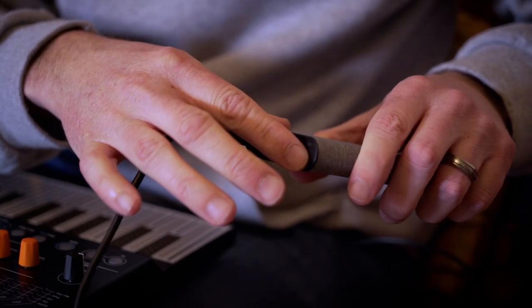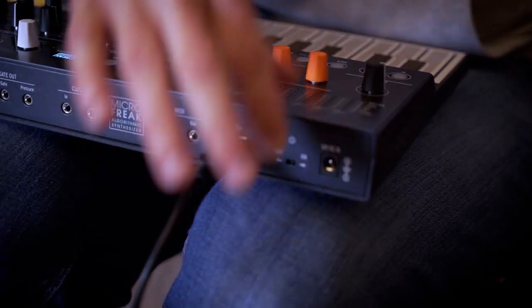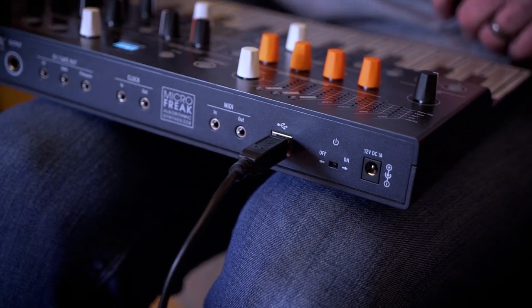MicroFreak can be USB powered or via power supply. In fact, you can even power it from a standard portable phone charging battery pack too.